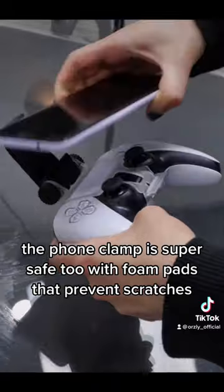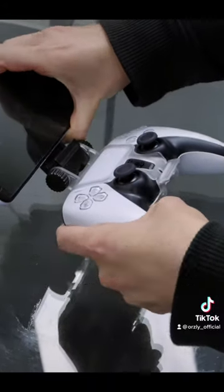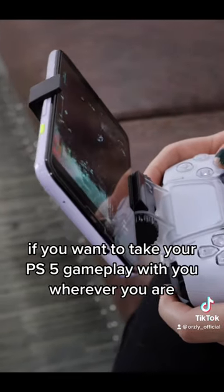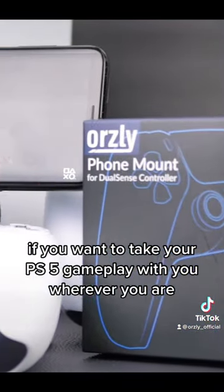The foam clamp is super safe too, with foam pads that prevent scratches and spring-loaded grip that fits all kinds of phones. So what are you waiting for? If you want to take your PS5 gameplay with you wherever you are, just go.